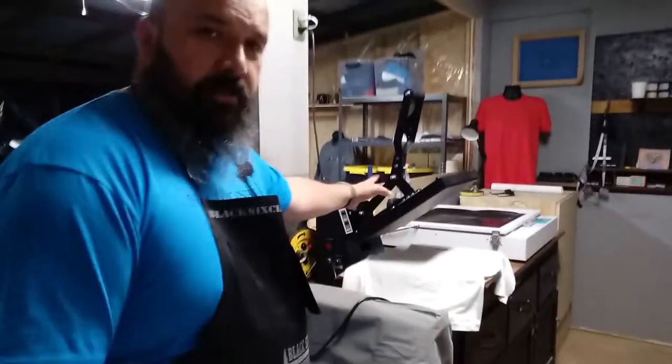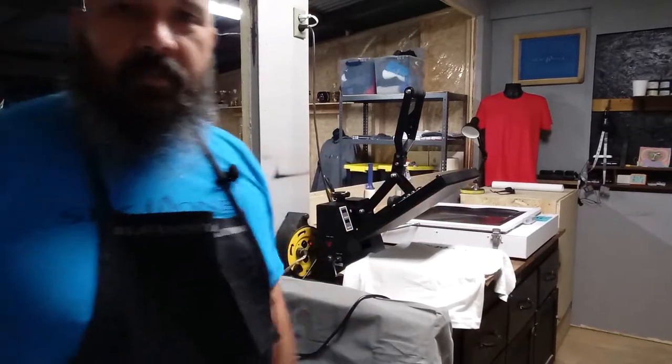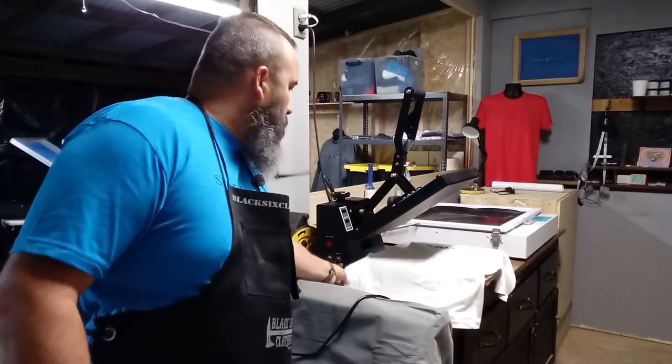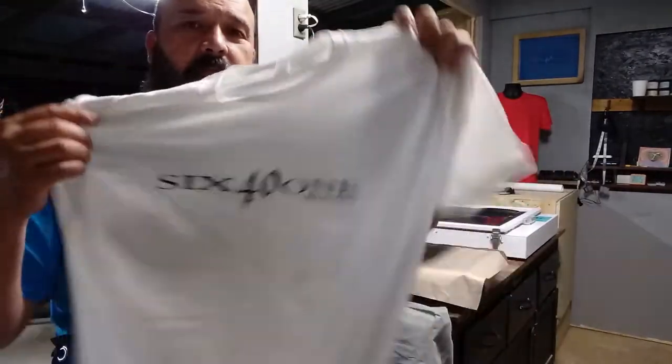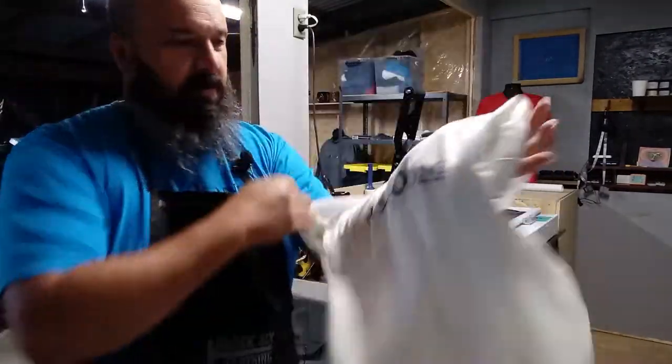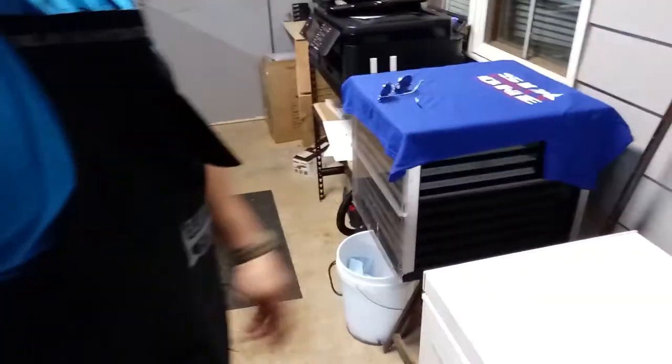I've got the heat press — you guys have seen this before. It's for pressing vinyl and whatever I need to use. There's a dirty shirt I've been cleaning stuff with, but it was originally a misprint.